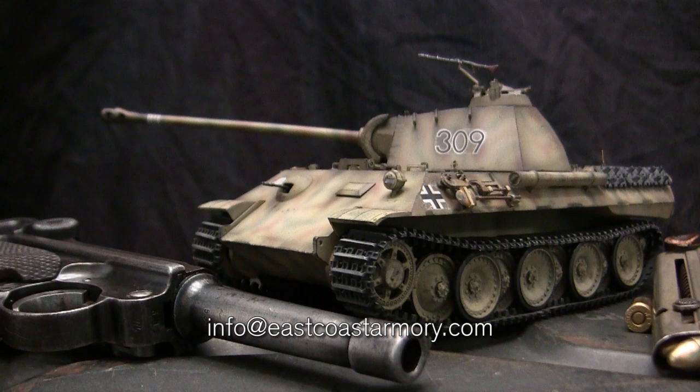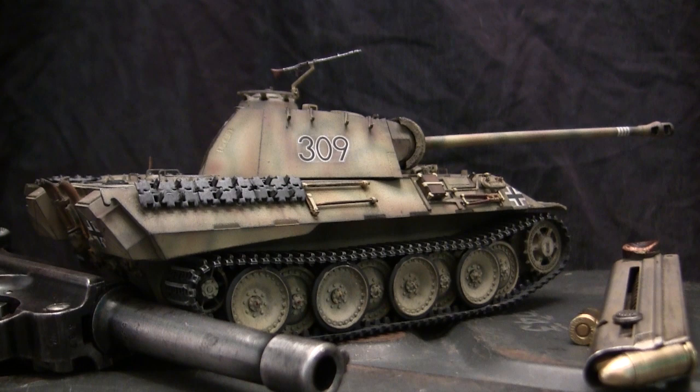For availability and pricing information, this would be best by contacting me through the email address listed below, which is info at EastCoastArmory.com. The model that you see here is built mostly out of the box, however it did undergo a few modifications and additions above the stock standard kit. We'll be going over all of these additions and features in this video, not to mention also a review of the basic kit itself. So stay tuned — there's a lot of info coming your way.